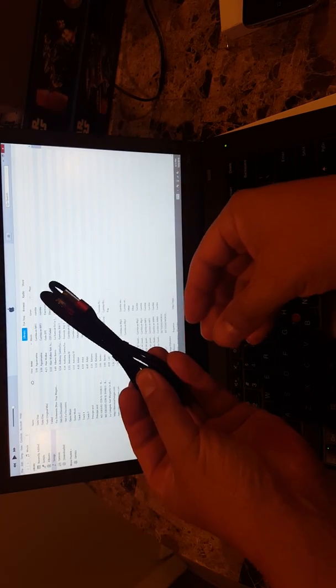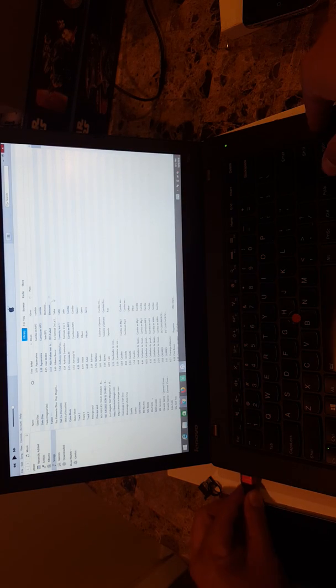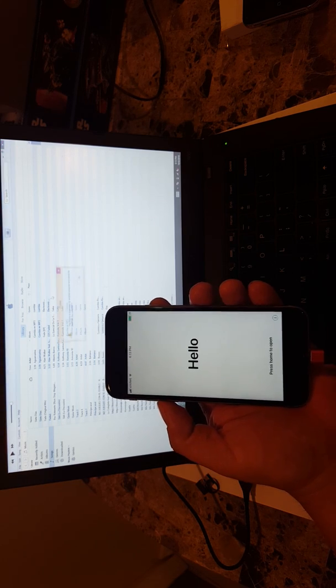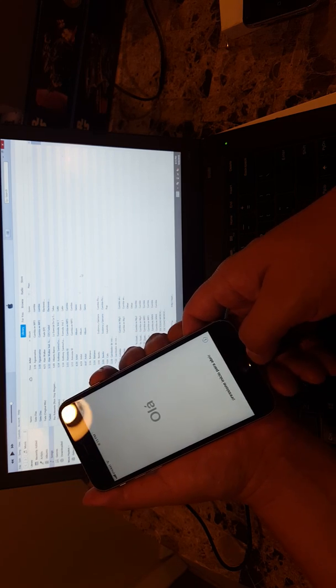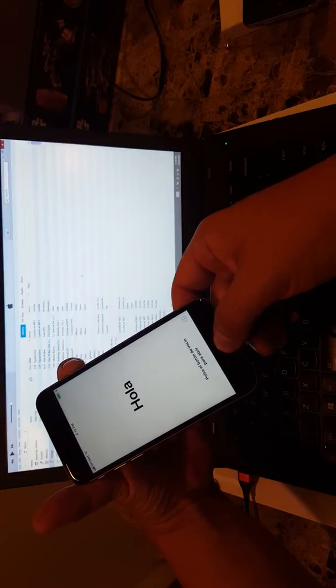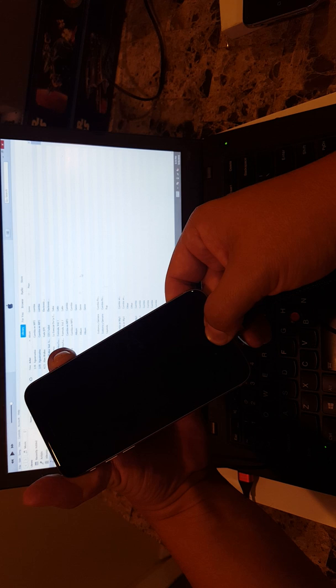I found a charging cable — we're going to plug in the phone. The phone is not going to be recognized because it's stuck on that MDM screen. It'll just say 'this phone is supervised by another computer and cannot be used.' That's fine. What we're going to do is press the power button and the home button at the same time and count to ten: 1, 2, 3, 4, 5, 6, 7, 8, 9, 10.